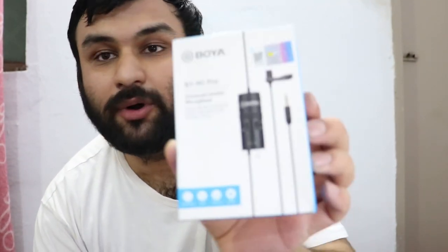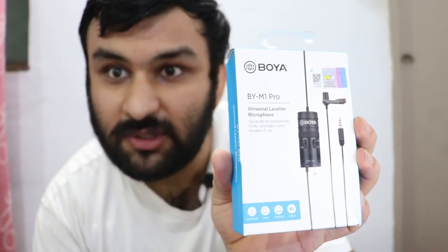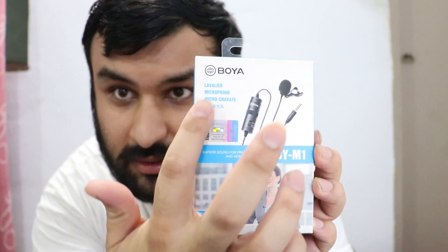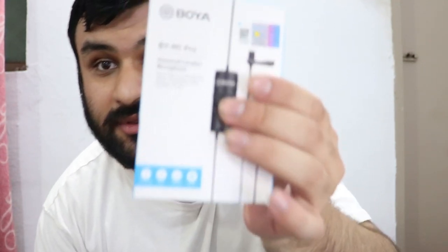Hello everyone, today we're going to be unboxing the Boya M1 Pro Universal Lavalier microphone. This is the upgrade to its predecessor, the Boya M1 — BY-M1 — from the same company, Boya. It's a budget-friendly microphone that works really well, and most people are using it because of its quality and features.